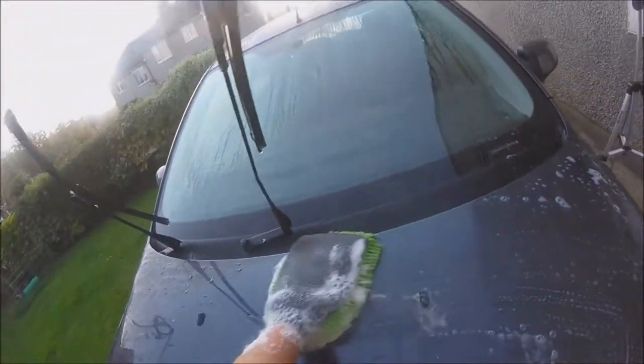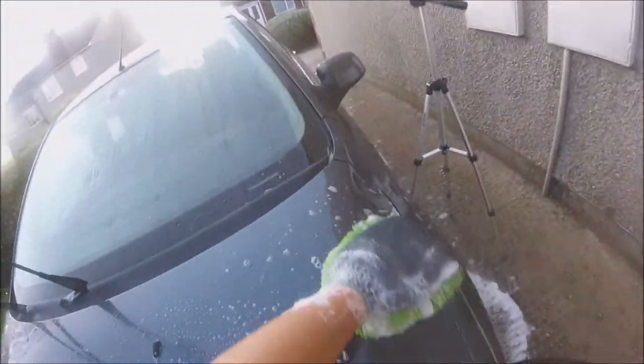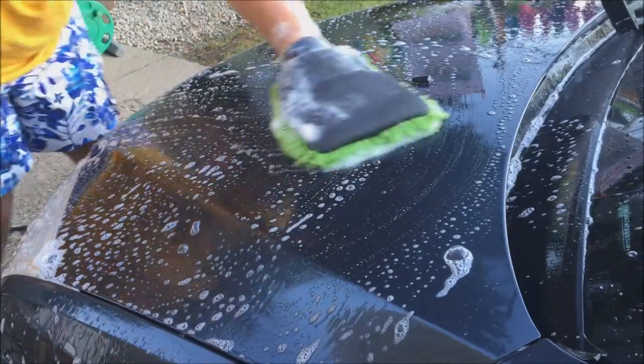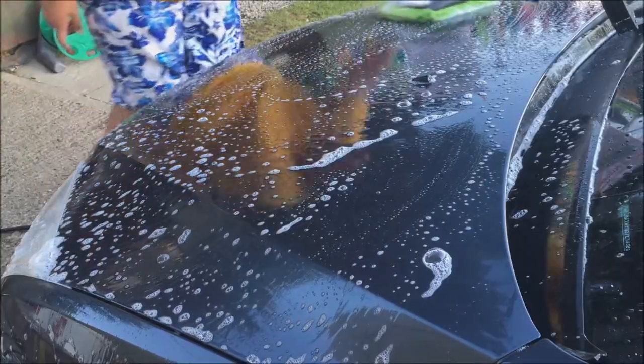And boy it works a treat. I found the shampoo to be very sudsy which I love — for some people not so keen — but you must keep in mind that suds don't equal a good shampoo. But this definitely was one great shampoo. I found it really easy to apply to the car. The scent is amazing and so pleasant when working into the car.